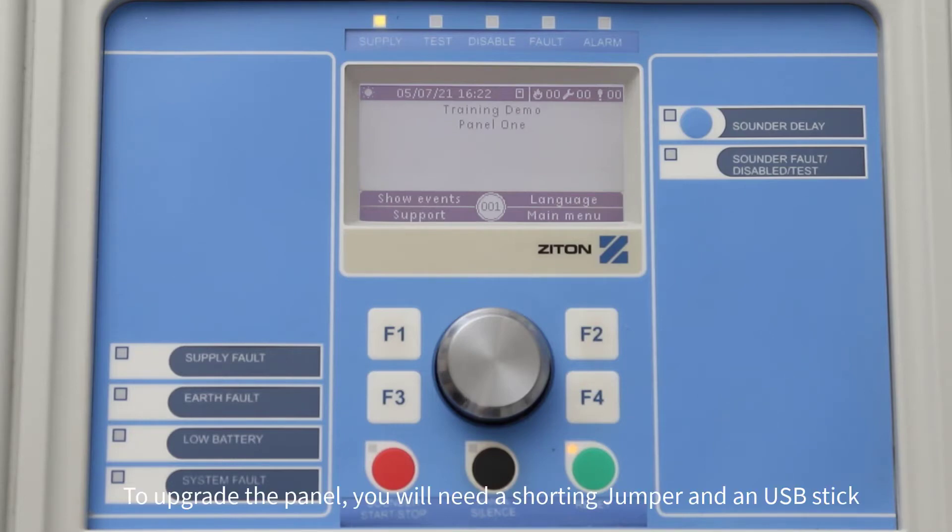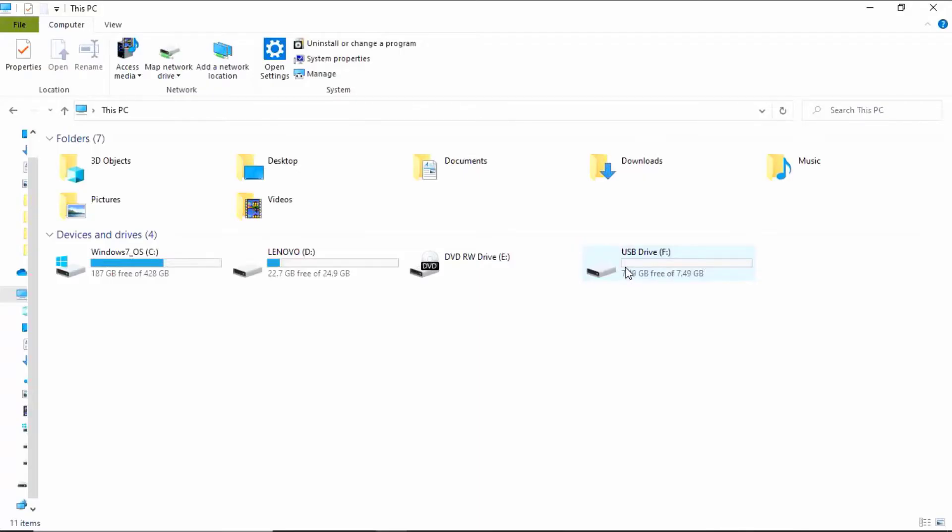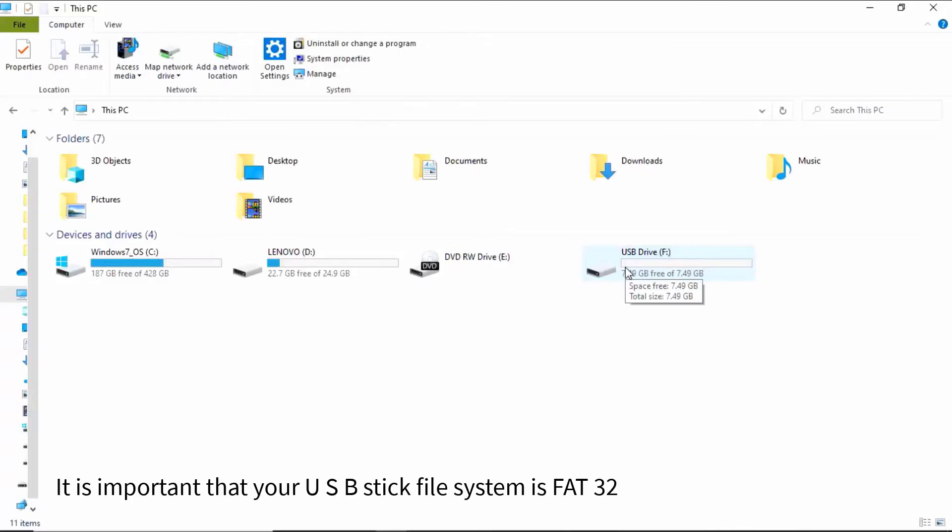To upgrade the panel, you will need a shorting jumper and a USB stick. It is important that your USB stick file system is FAT32.